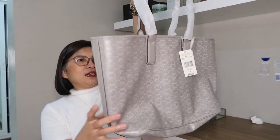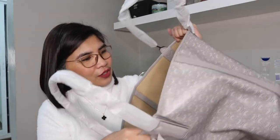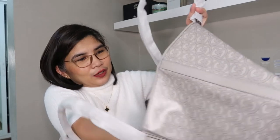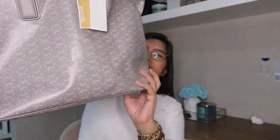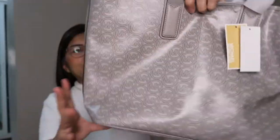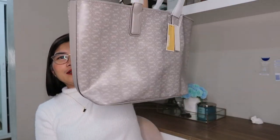This is the large open tote — no zipper, it's just a large open tote. There is no pocket inside; it's really just a classic large open tote. Good for bringing lots of things.